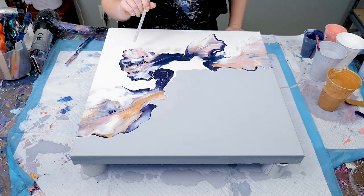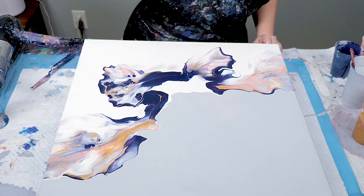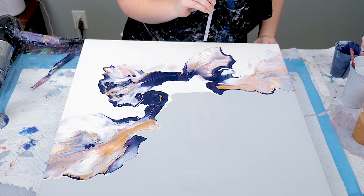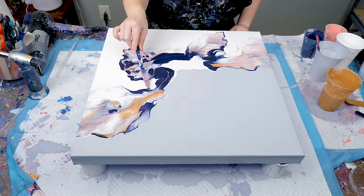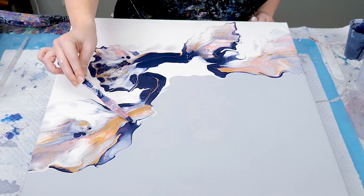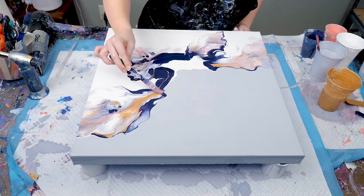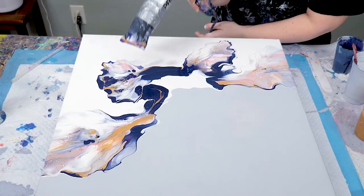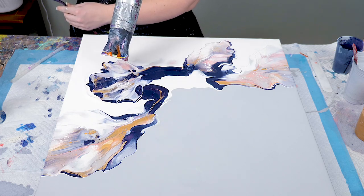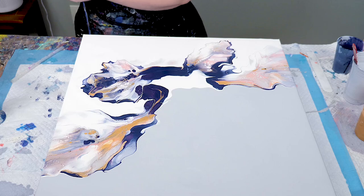As you can see, I use a lot of tools to add detail and alter a piece after it's blown out. Sometimes I use a straw, and sometimes I use a palette knife — either dragging it through the paint or adding a little bit of paint to it in the color I want. Sometimes I'll continue to blow out an area with the blow dryer to extend the design a little further.